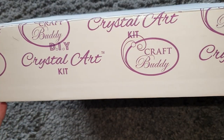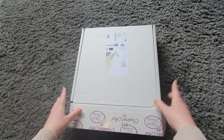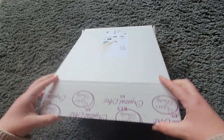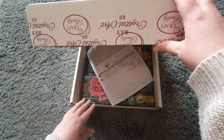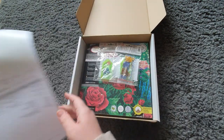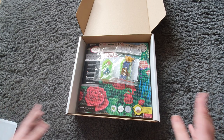It came in this beautiful solid white cardboard box with their branding tape all over it. I've just taken my address off there — are we ready to see what's in? This looks exciting, I don't know what it is but it looks exciting!